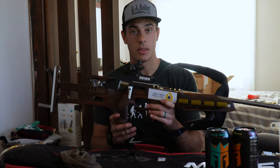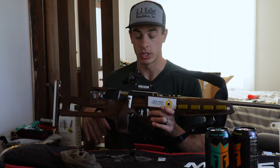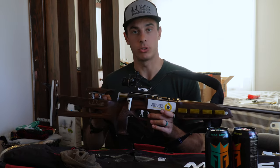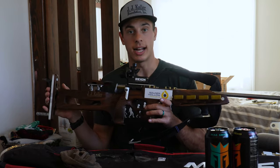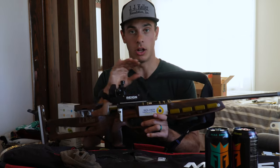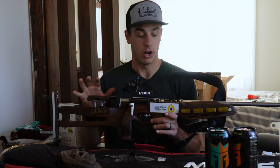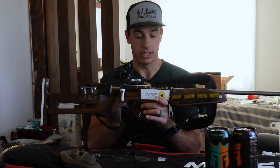This is basically the standard for all biathletes — the same rifle that they use. The thing that will differ on most biathletes is the stock. This stock here is actually a custom stock that was made for me, but the action and barrel on almost all biathletes from around the world are the same: the Anschütz Fortner model 1827.